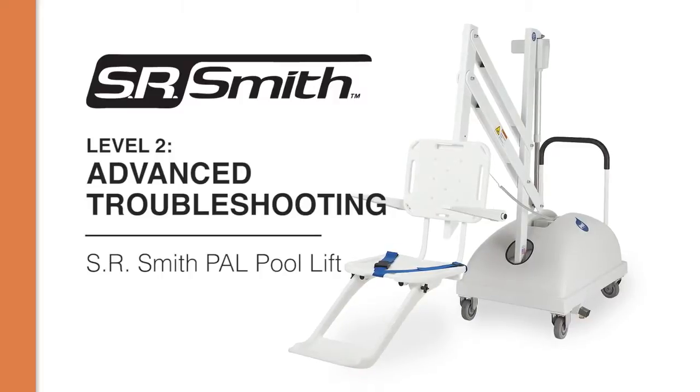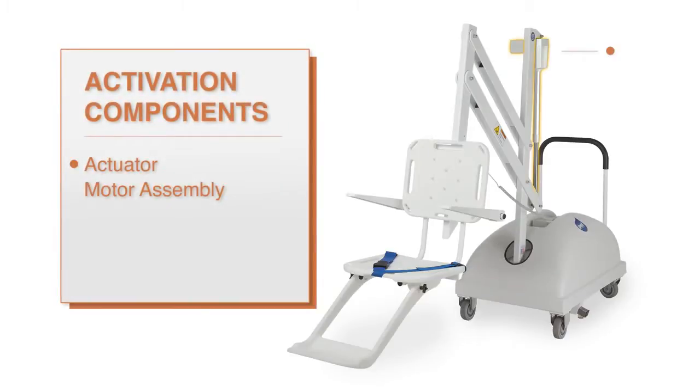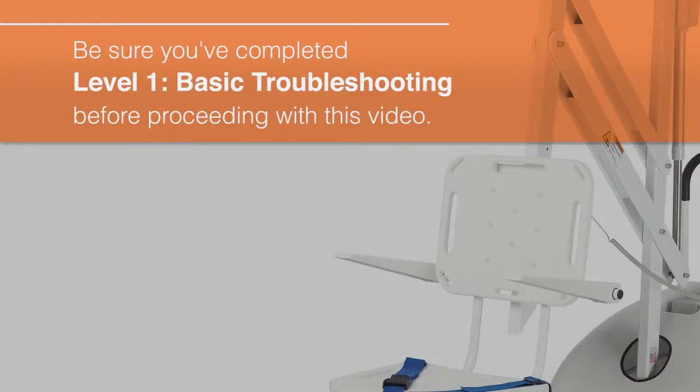In this video, we will demonstrate how to closely inspect and troubleshoot the key components of your lift. We will test the actuator, the motor assembly and gears, and the control box by using the control functions of the touchpad and the hand control. Before performing any of these inspections, please make sure to review the basic troubleshooting steps covered in the Level 1 video.